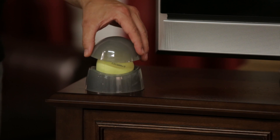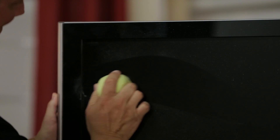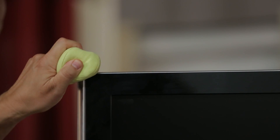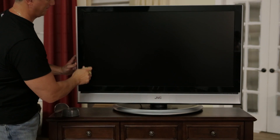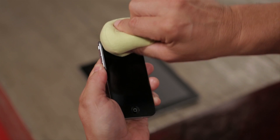The iClean Eyeball is a fun way to clean your electronics and tech gadgets. The microfiber fabric ball is small and flexible and fits in the shape of your hand to clean televisions. It even gets in the corners. The microfiber attracts and holds dirt for scratch-free, safe cleaning of your tablets, cell phones, and other devices.